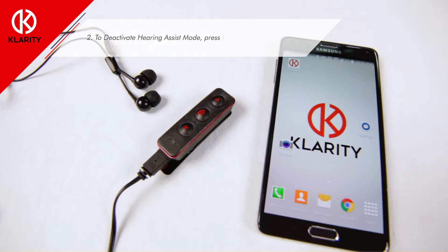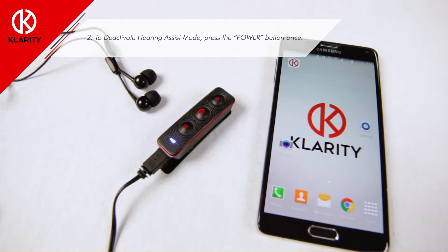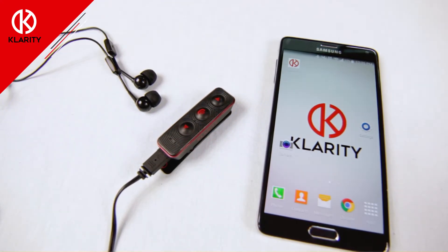Step two: to deactivate hearing assist mode, press the power button again. The indicator light will go back to blue, showing that the unit is no longer in hearing assist mode.